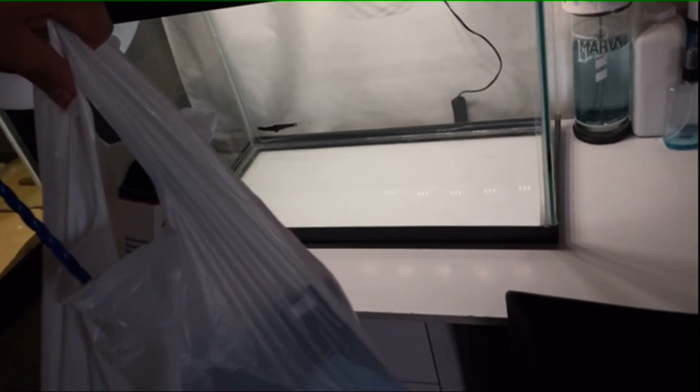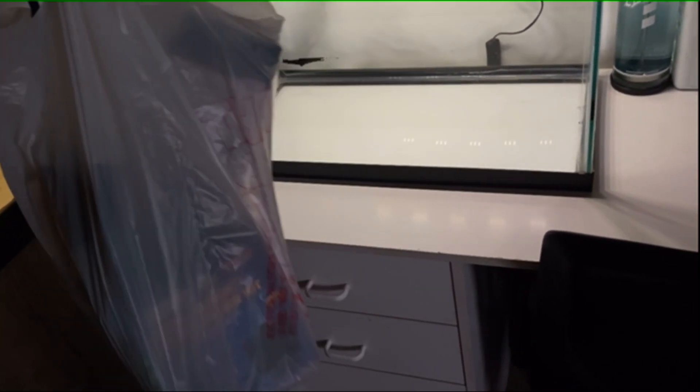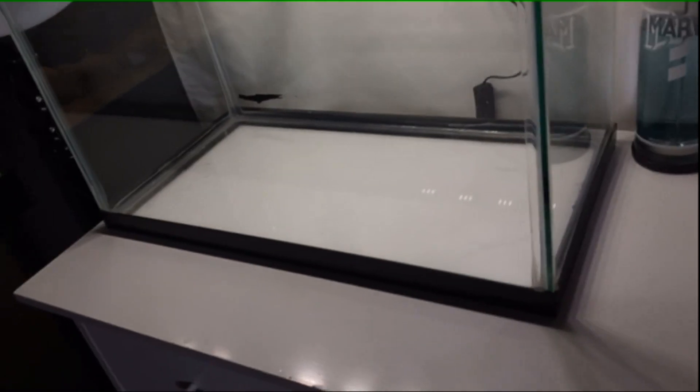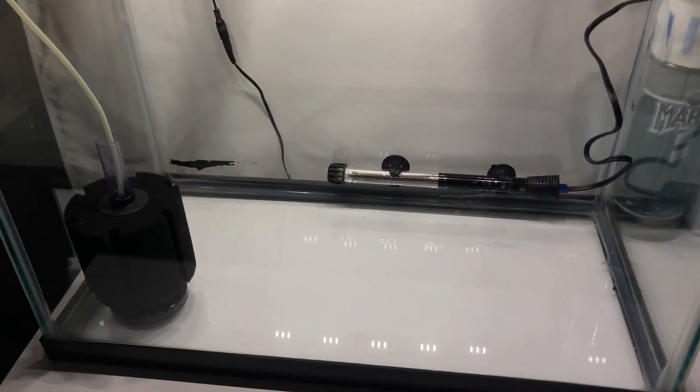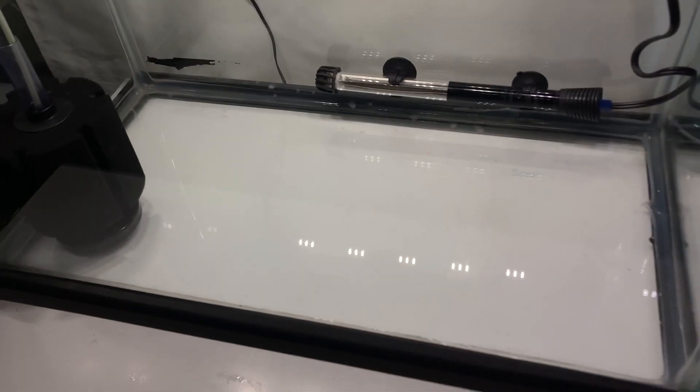We are home now with everything and now I'm gonna transition to everything being installed in the grow tank. There you go — just like that, we have the filter, heater, and lighting. Lighting already came with the tank, and it is ready to fill up with water, so we're going to do that next.